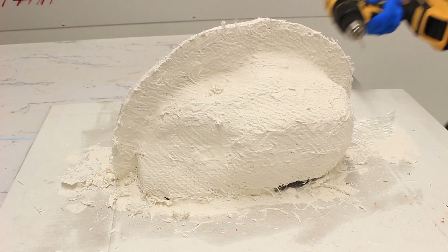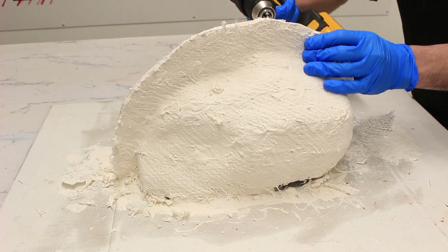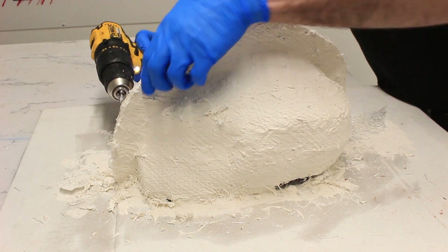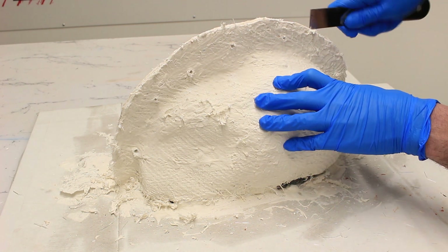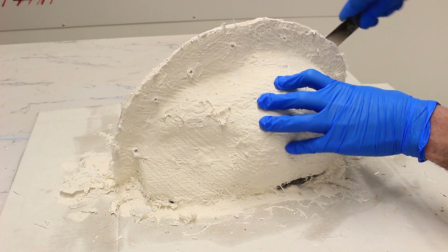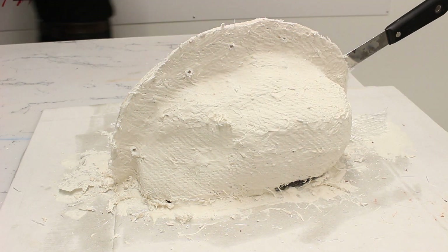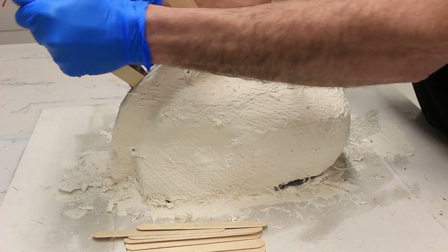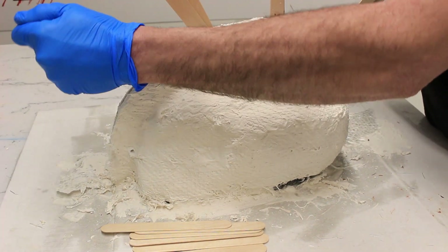We've given it an hour to set, so now both sides of our mold are complete. Before we separate it we're going to drill some holes through — these will be used to bolt the two halves of the mold together and help locate everything in the right place. Do this before you separate the two halves. Now we're going to prise the mold apart carefully — start with a scraper to create a bit of a gap, then use wooden wedges or sticks, knocking them in between the halves slowly. You can also run around with a soft mallet to knock the edges and release them.